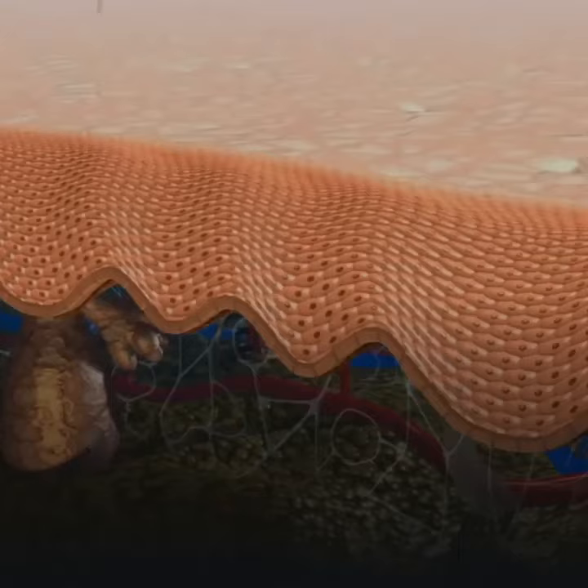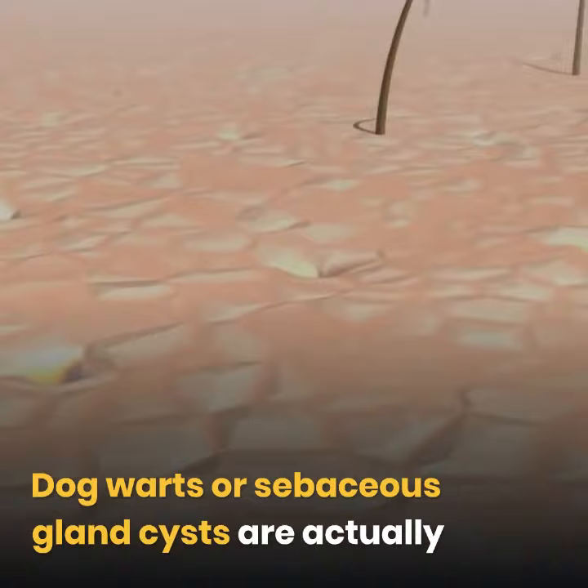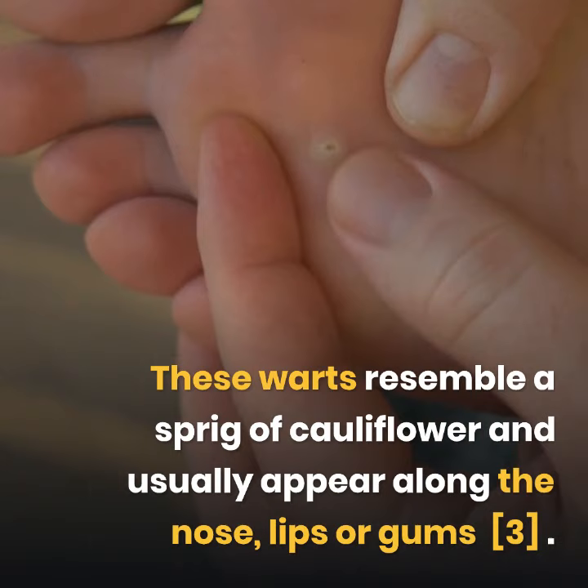See if this growth is a wart. Dog warts, or sebaceous gland cysts, are benign skin growths that appear in a dog when he gets older, just like moles in humans. These warts resemble a sprig of cauliflower and usually appear along the nose, lips, or gums.